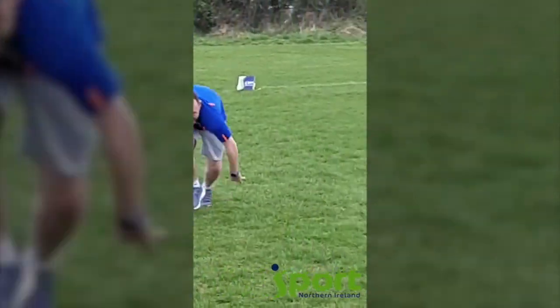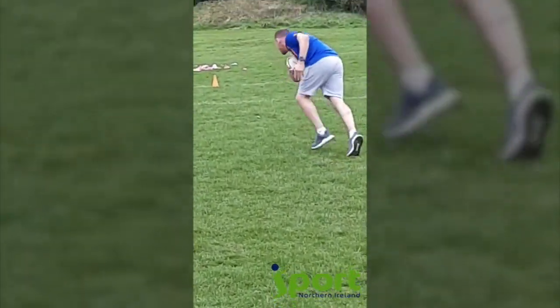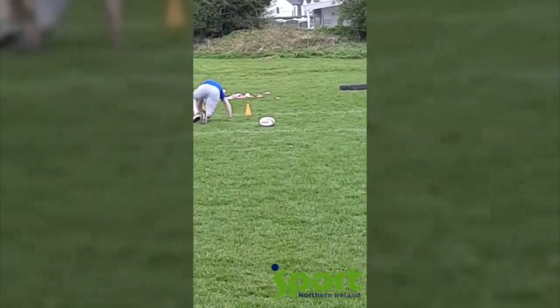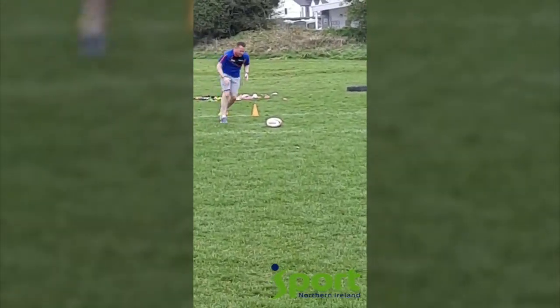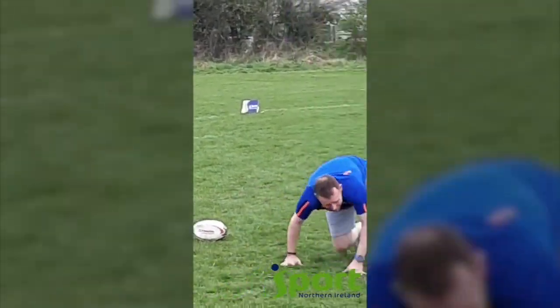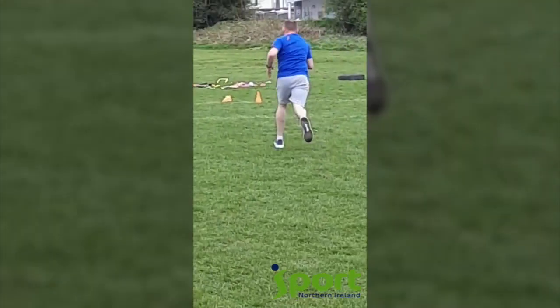Rolls over, puts the ball back — remember the ball must go backwards. Take down the cone, pick up the ball again. Here he goes again, fakes the tackle and goes, ball back, down — second cone. On the way back he charges into the tackle, down he goes, rolls over, puts the ball out. One more to go, Robbie going good.